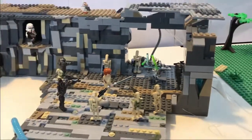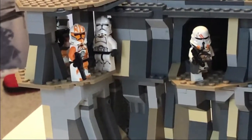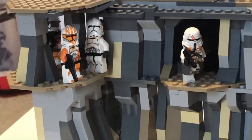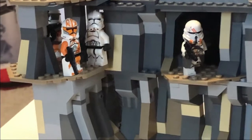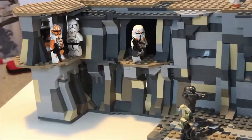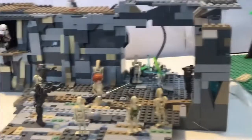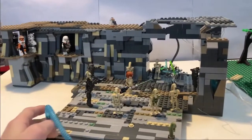I made this custom little 212th trooper — I used one of the Ahsoka clone trooper helmets for that. Then I put the airborne trooper, and phase one Commander Cody, because I don't have the phase two clone trooper. Then there's Obi-Wan Kenobi, and a bunch of droids surrounding them.